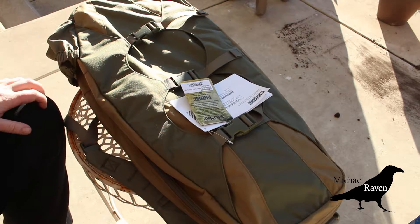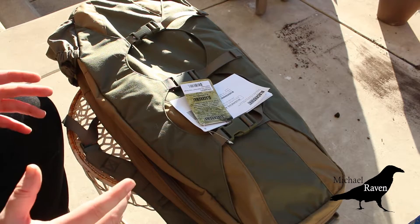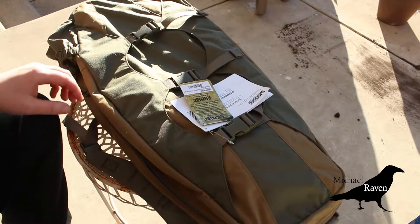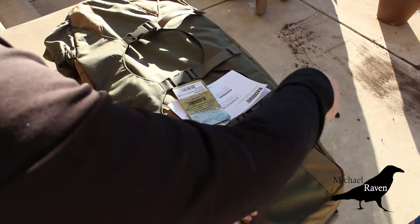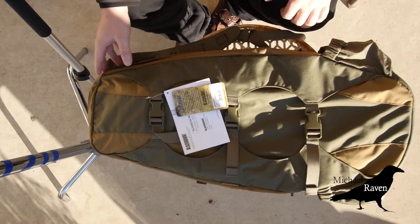I ordered it from LAPolicegear.com, which in my opinion has just been great with their customer service. They used to take a long time with orders years ago but now they do a much better job. I actually have the rifle in here and that's just about all I have in it right now.